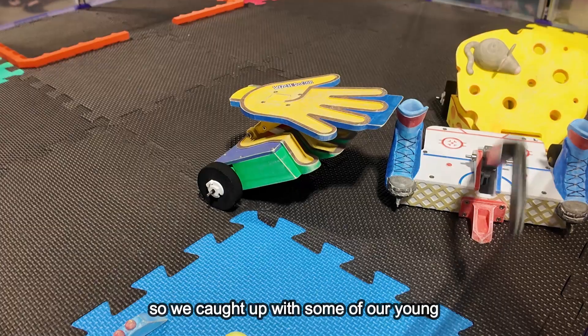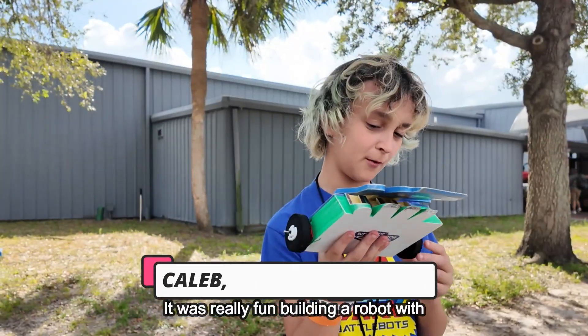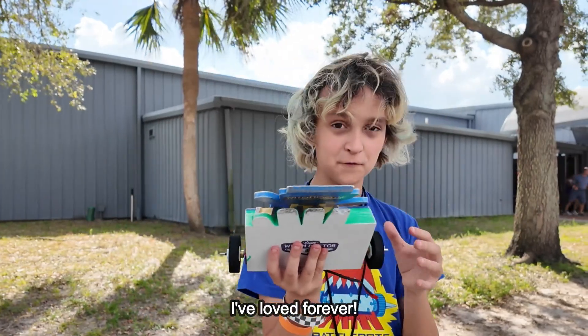It's now been a full year since we launched Camp Witch Doctor, so we caught up with some of our young builders and their parents to see how it's going. It was really fun building a robot with Camp Witch Doctor because it's like I get to learn about this thing that I love forever.